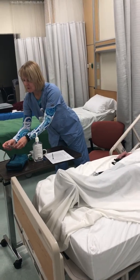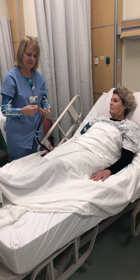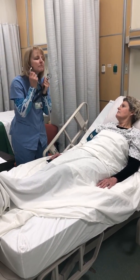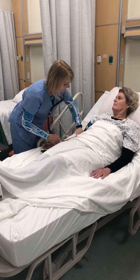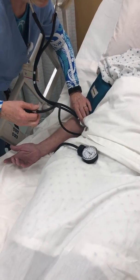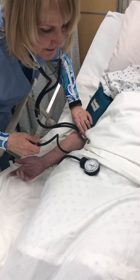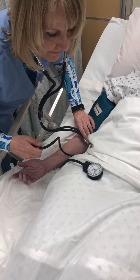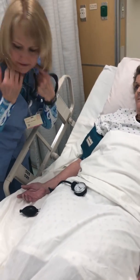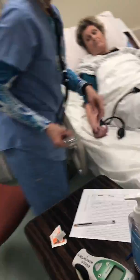I'm just going to clean off the stethoscope. Clean ear pieces and stethoscope. I'm just feeling where your brachial pulse is. Closing the sphygmomanometer and just pump up to 30 above that systolic pressure. I'm going to let it out slowly. 138 over 84. Is that good? That is within normal limits. I'll be reporting that to your nurse.